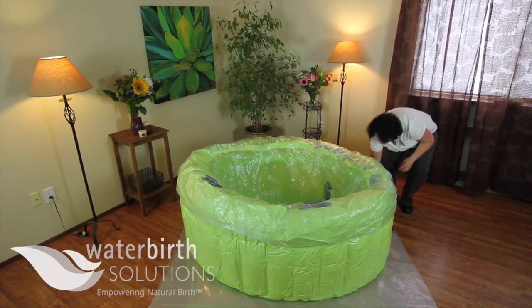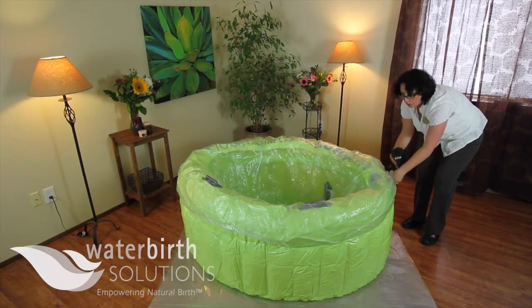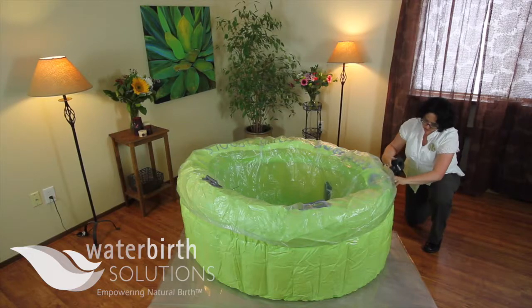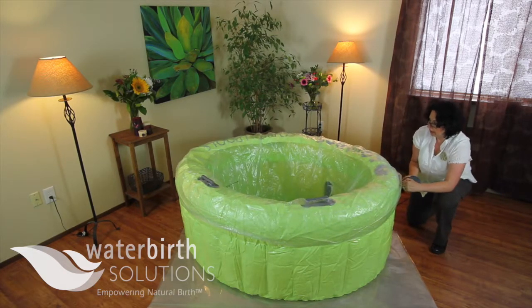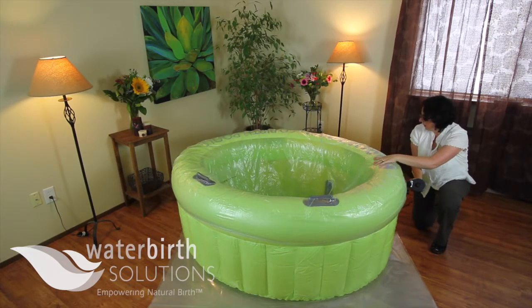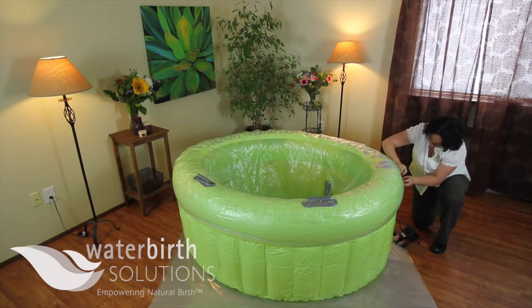Alright, let me go ahead and start pumping up the pool. I'm going to go to the top chamber first because that will definitely hold the liner in place. There are two ways to use this valve.